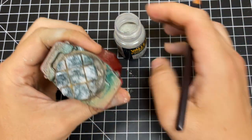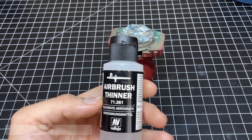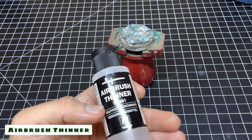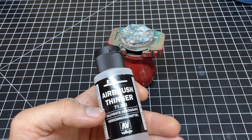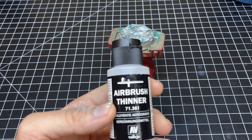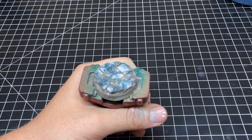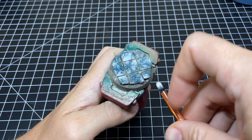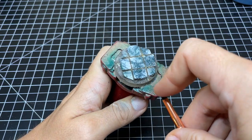Now you have to set weathering pigments or eventually they'll just come off. You can mist them with any kind of varnish, but you want to make sure you do it very lightly so as not to blow it away. What Vallejo recommends is to use airbrush thinner — you simply mist it on the model by flicking it from a drybrush. This method actually works really well and I do recommend it.